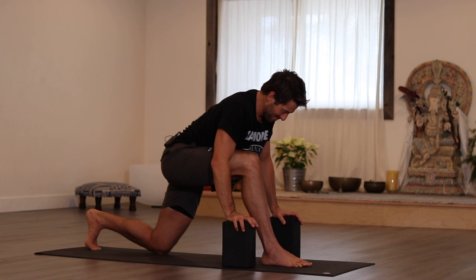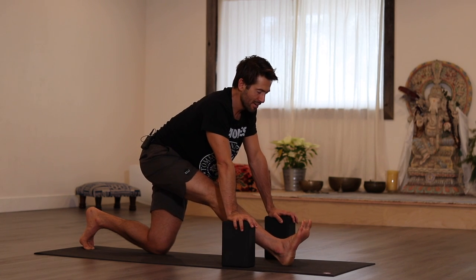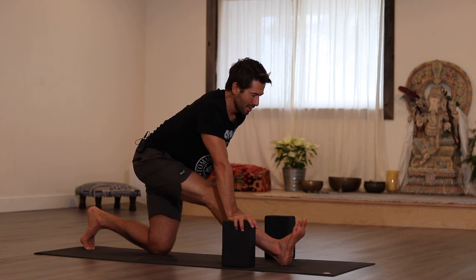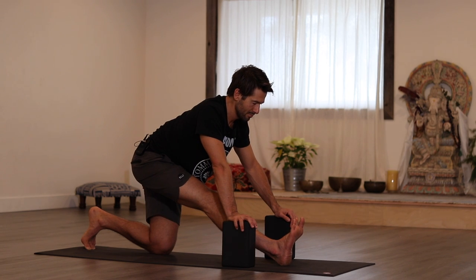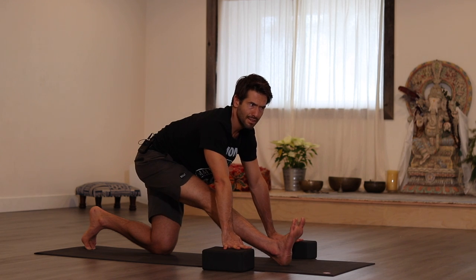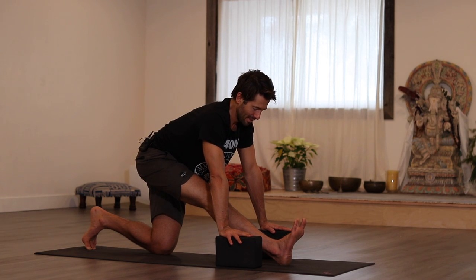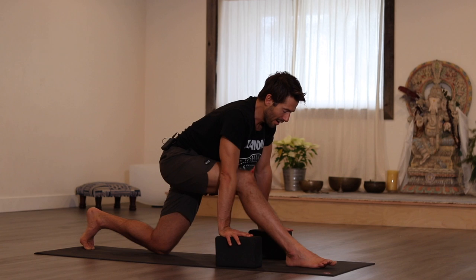Now we're going to take a deeper version of that last pose — walk out into the half splits. If you're a full splits person, you can go for it. What we're going to try to do here is with the foot dorsiflexed to create all that length, put a micro bend in the knee. As you reach your sit bones out of your lower back, can you reach forward through your side ribs? For some it might not be enough stretch — you might go hands onto the floor, hands on the flat blocks. Breathe into that — you're looking for a balanced sensation, about five on a scale of one to ten. Release that and change sides — left foot forward, right knee down.